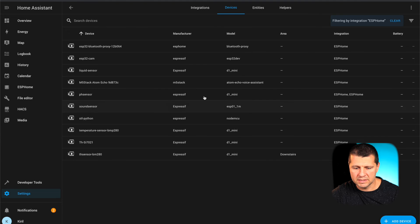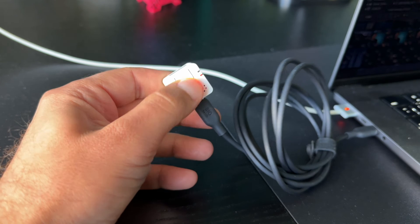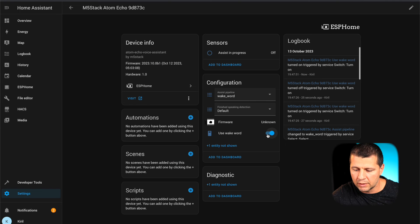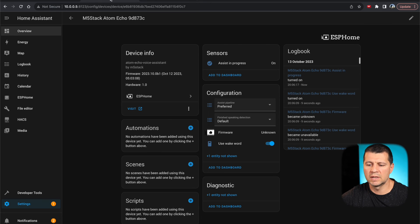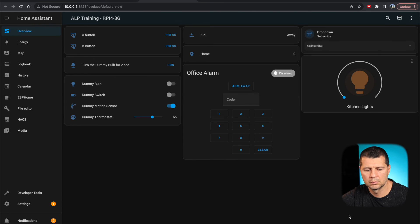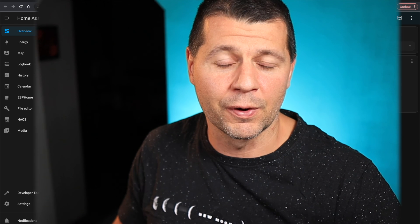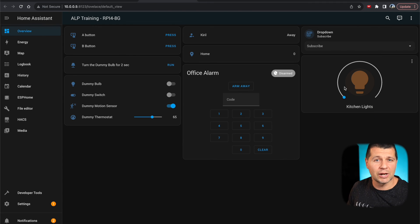Now here comes the fun part: testing the wake word and issuing voice commands to control Home Assistant and my smart home. I scroll down to the ESPHome devices and click on the M5 Atom Echo. I press the button to wake things up, then click 'Use Wake Word'. I say the wake word: 'Okay Nabu, turn on kitchen lights.' — and yes, it is working! The lights turned on. It takes a bit of time, but that's because everything is local and I'm running this on a Raspberry Pi 4. A more powerful computer would be much faster.